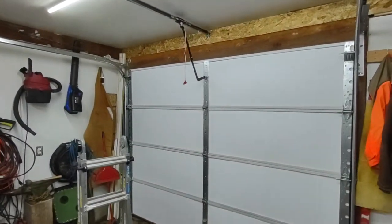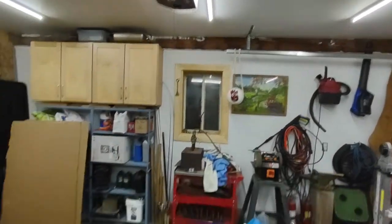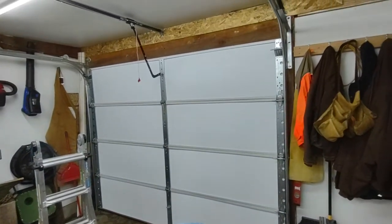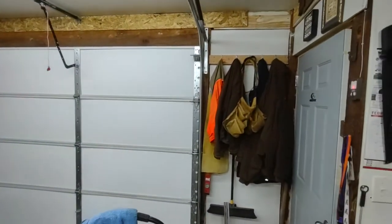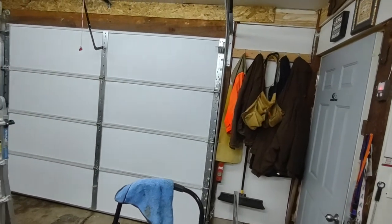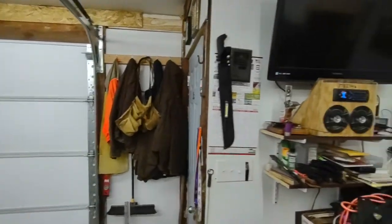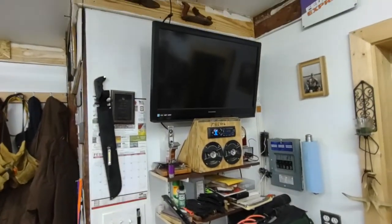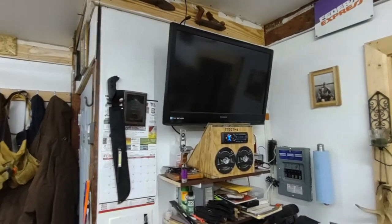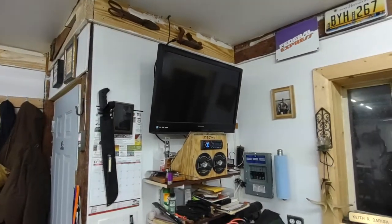Now that I have a working garage door opener, I have to keep the center space clear so my beautiful wife can park her car. I made a video earlier and got your suggestions, but I still went with my own advice. The entertainment system still has the TV, though I don't have a cable box for it right now, but it's there if I can ever afford to put one out here.